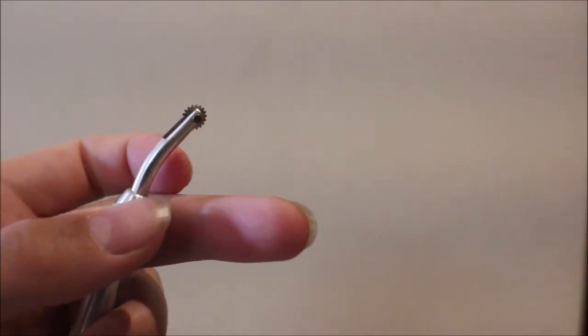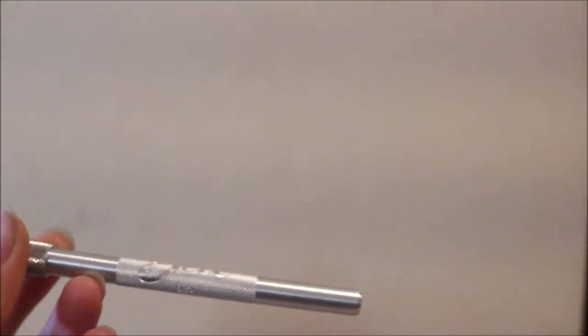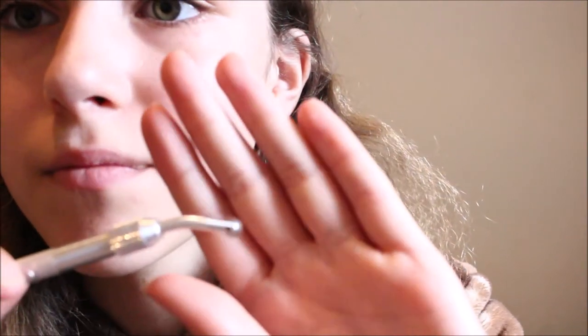The next tool is called the pounce wheel. Most tack makers have this — it's for making stitch marks. It's got these tiny little points and it basically rotates, so it makes little indents in leather to create stitch marks.